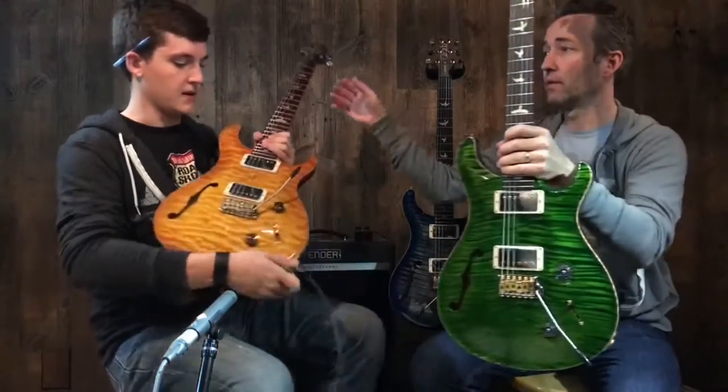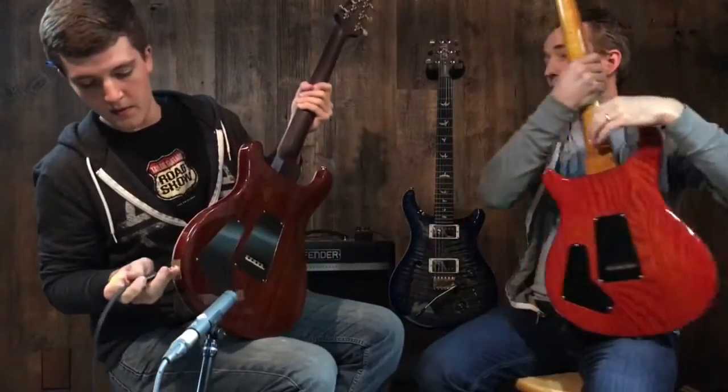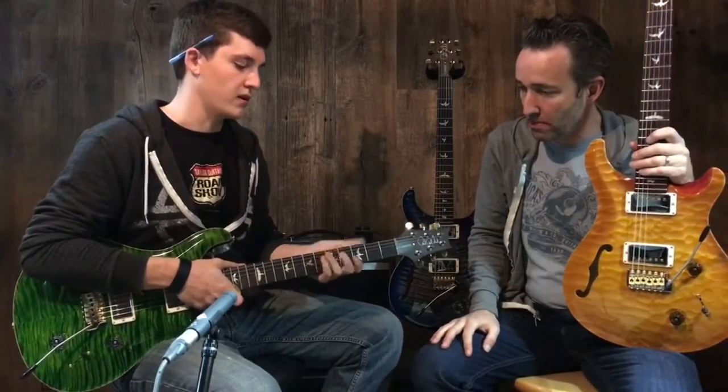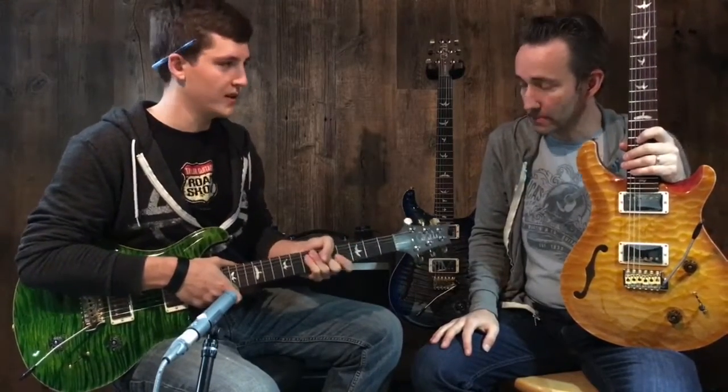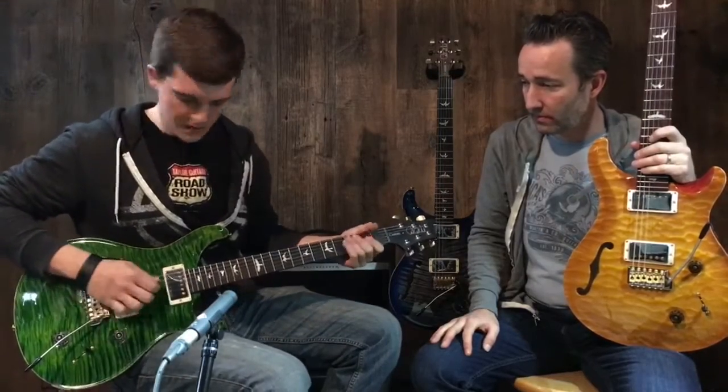Let's plug in the one with the rosewood neck and mahogany back and sides. As you can see, the neck profile on the rosewood-neck models is what they call Pattern Regular, so it's going to be a little bit more in the hand compared to the thinner profile, but still extremely comfortable.